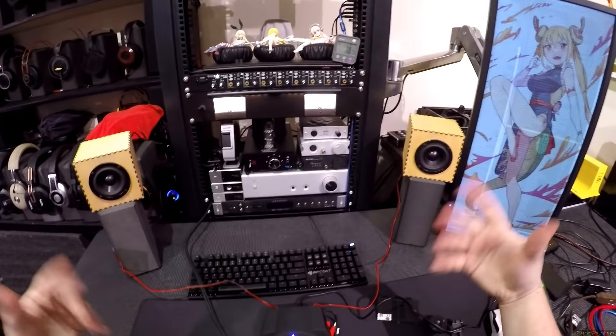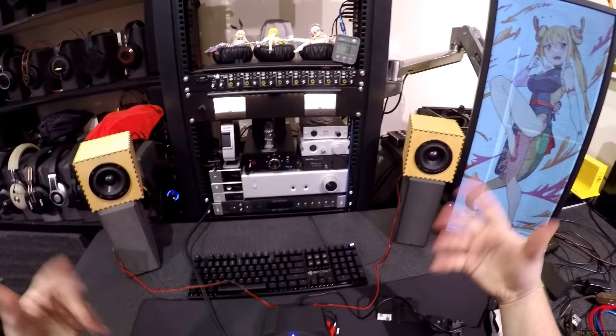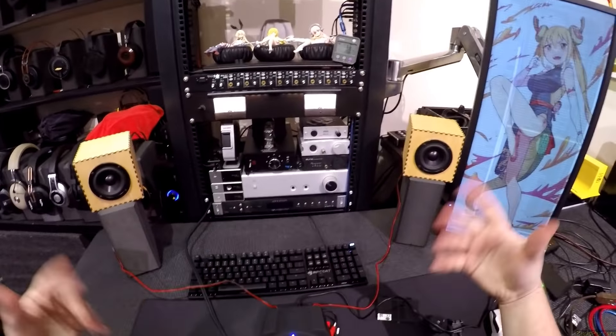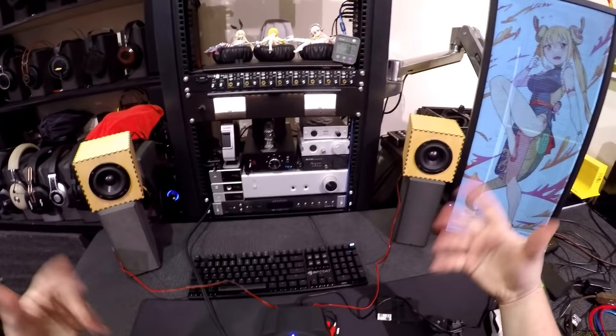I've never heard this Michael Jackson song in my life — Michael Jackson's 'Money.' I was actually using these in my living room, on my doomstacks, with the Martin Logan subs to fill in the low end. Because obviously these are not filling my living room. But here on my desk, right here where little Megumin sleeps, and I'm arm's length from them.